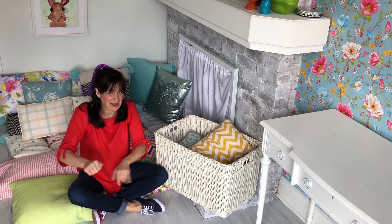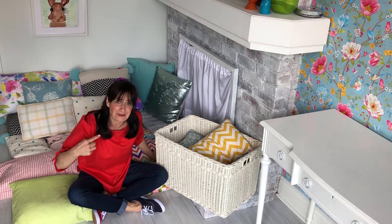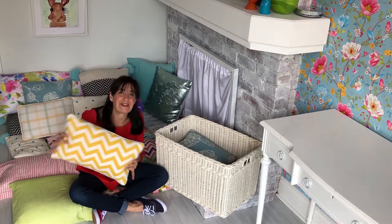Starting with making a bed using shapes. That's what I'm doing. I have made this big comfy bed using shapes like this one. Do you know the shape?